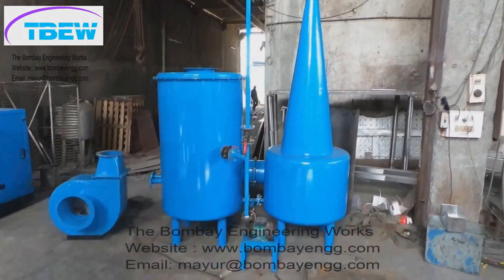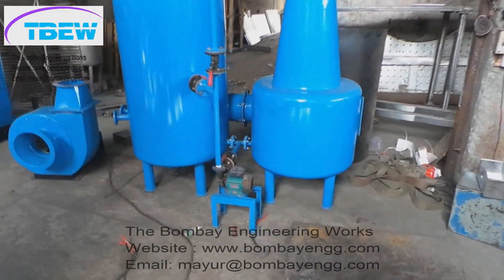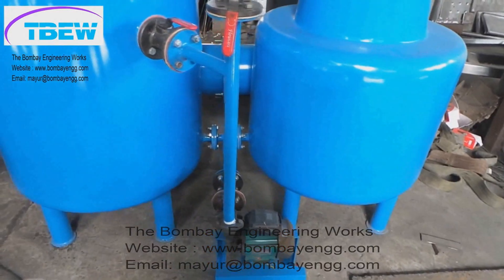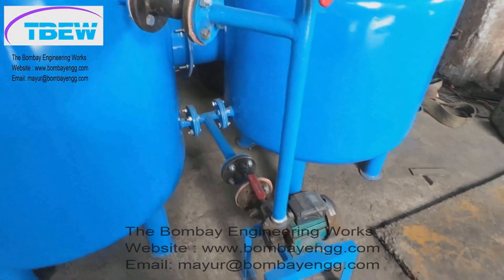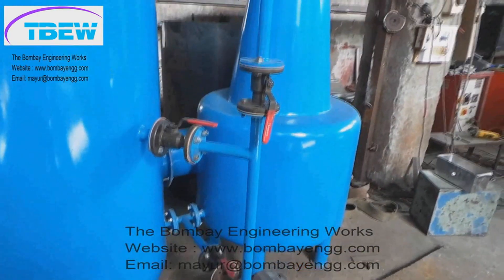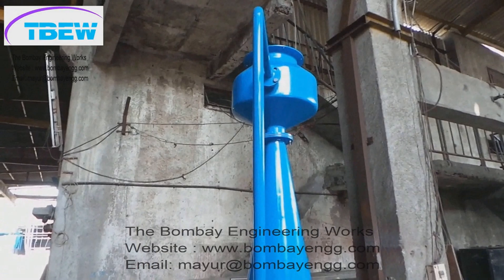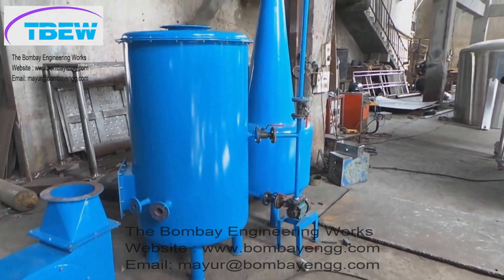This is the wet scrubber, and beside it is the exhaust blower. They are currently kept aside because ducting has not been installed in our factory. The outlet of the Auto Coater is connected to the wet scrubber and the exhaust blower. A pump is provided for water circulation, with a sprinkler system inside the wet scrubber, so that the fumes from the Auto Coater get neutralized and do not enter the atmosphere.